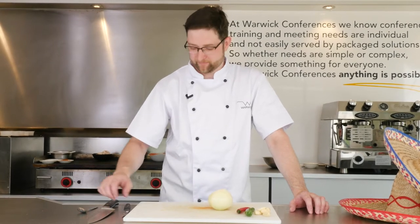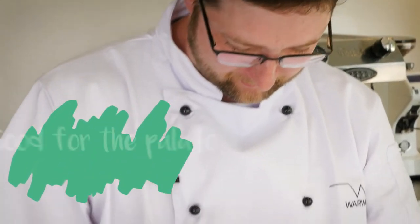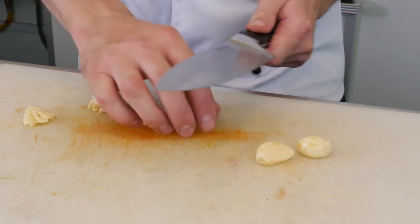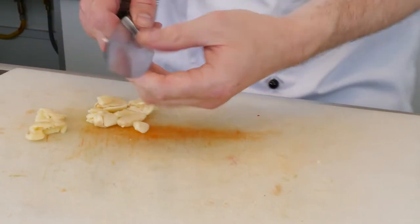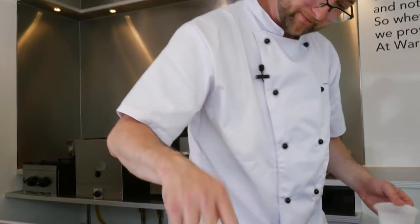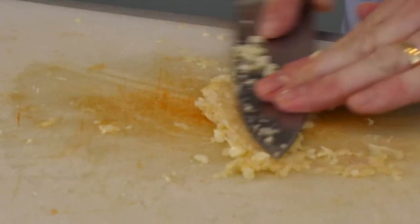Now I'm going to cut the onion, the chilies and the garlic. We're going to fry them off with the pulled pork in the flavorings to make the burrito mix. I'm just going to chop the garlic — we'll give it a bash, a little bit of salt on there, because the coarse salt helps to grind it down into a nice paste.